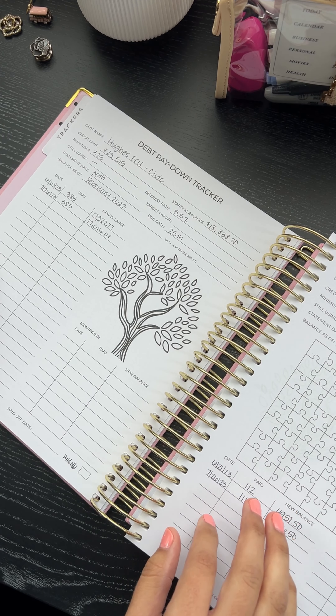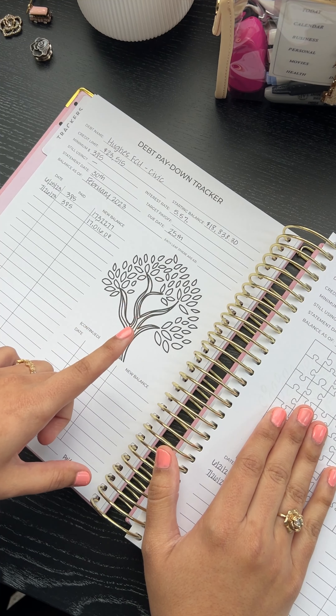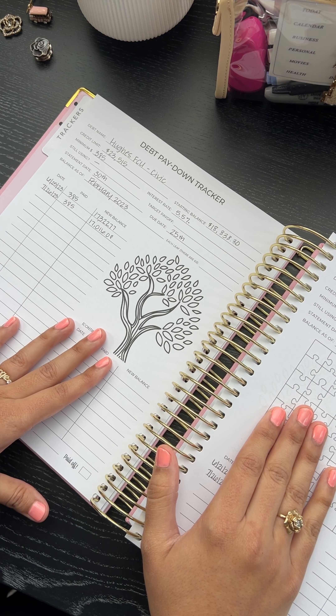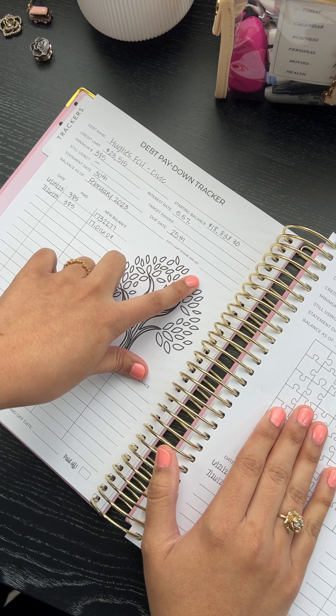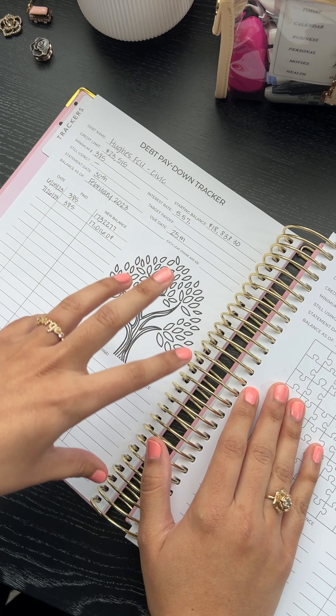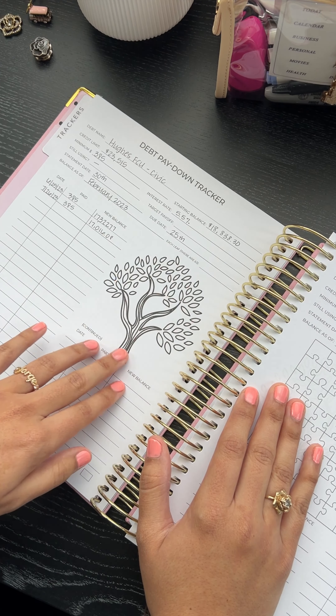Some of our debt pay down trackers are going to be here with a picture, so now we have a visual tracker of the debt coming down. I haven't colored it yet — this is my sample, so I'm really trying to play with it to make sure it makes sense for people. I wanted to give visuals this year.